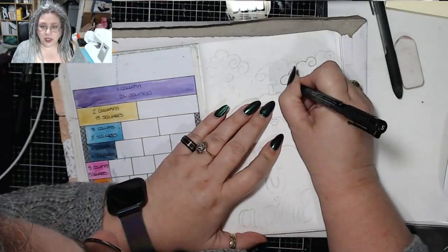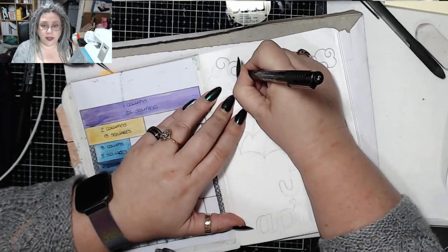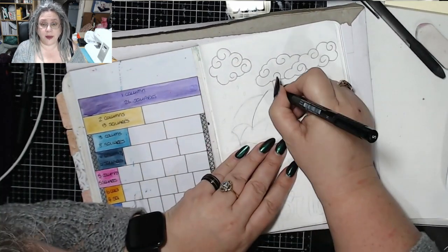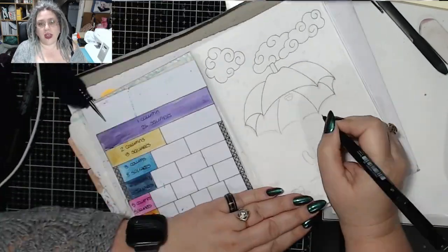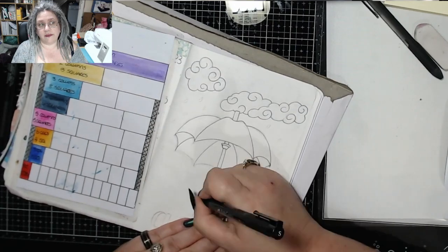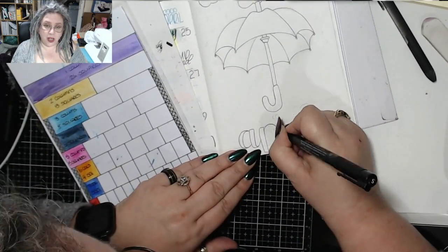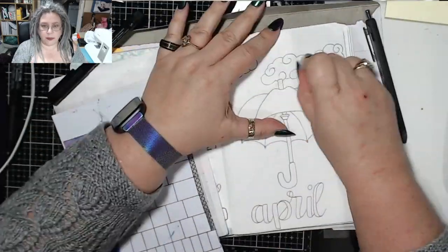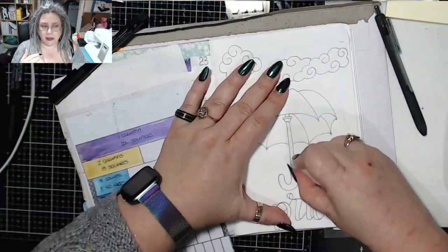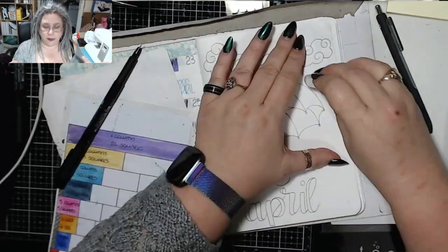I will admit right out — I stole this idea from Miss McKenna. I watched her April set up the other day and I was gonna do April showers anyway, and I loved her cover page so much that I stole it. I changed it slightly — she put her umbrella under April and I thought that was a bit weird, that really the umbrella should be shading the April. So that's what I decided to do.